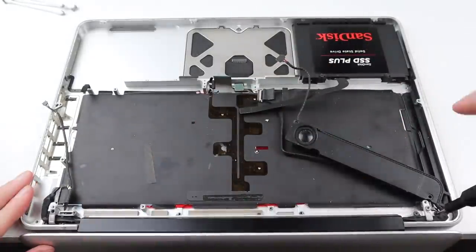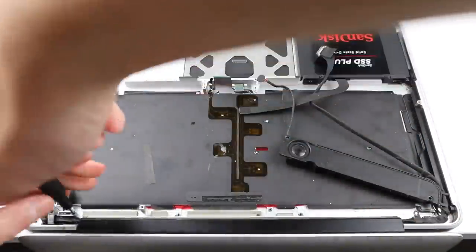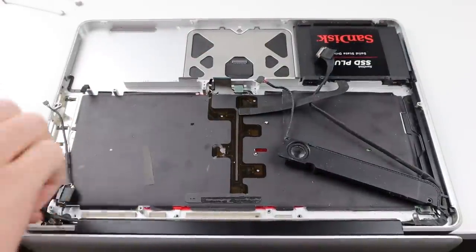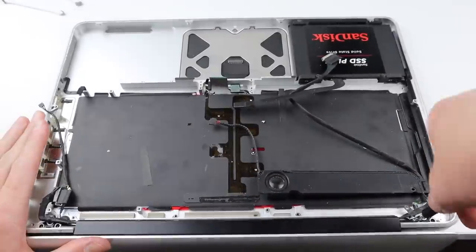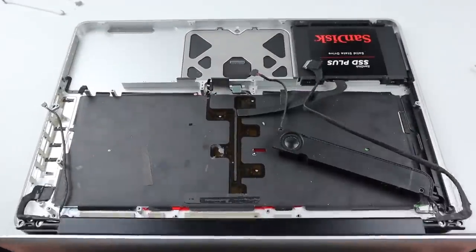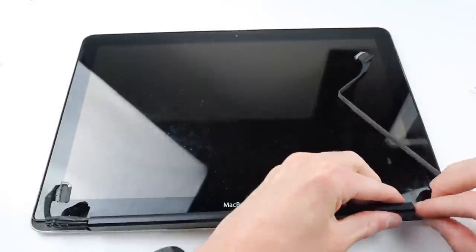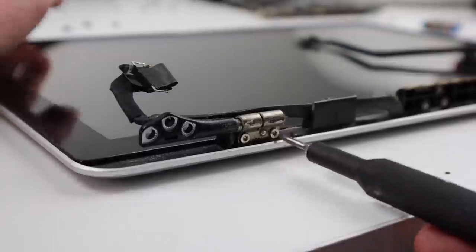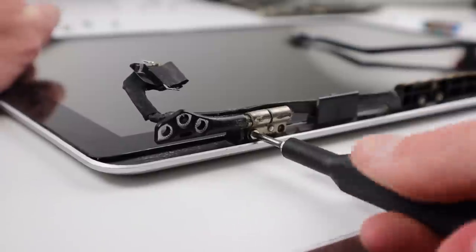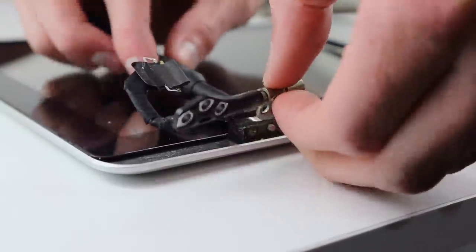I'm now going to remove the LCD panel from the frame of the computer so I can fix up the hinges. I'll need to first remove the cable clips and then remove the three screws on each side holding the hinges in place. De-routing the speaker cable I can remove the LCD panel from the MacBook, slide across the hinge cover, and remove it from the display. I can then remove the three Torx screws holding in the old hinges, as these will need to be taken off and replaced with new ones.